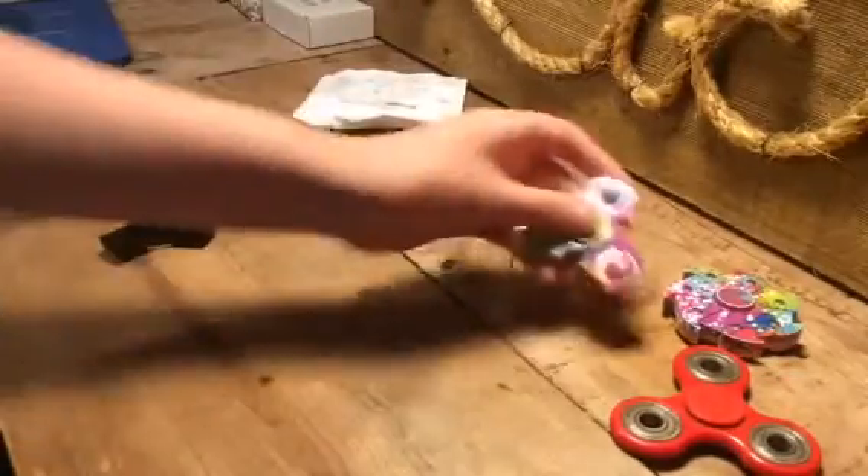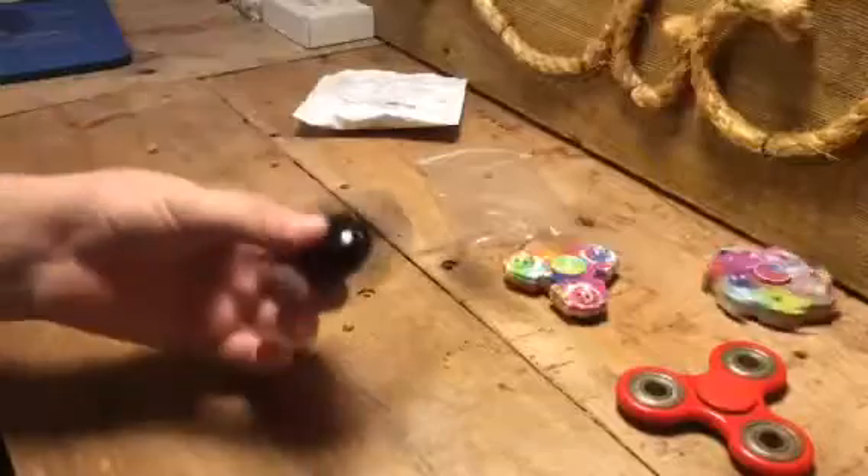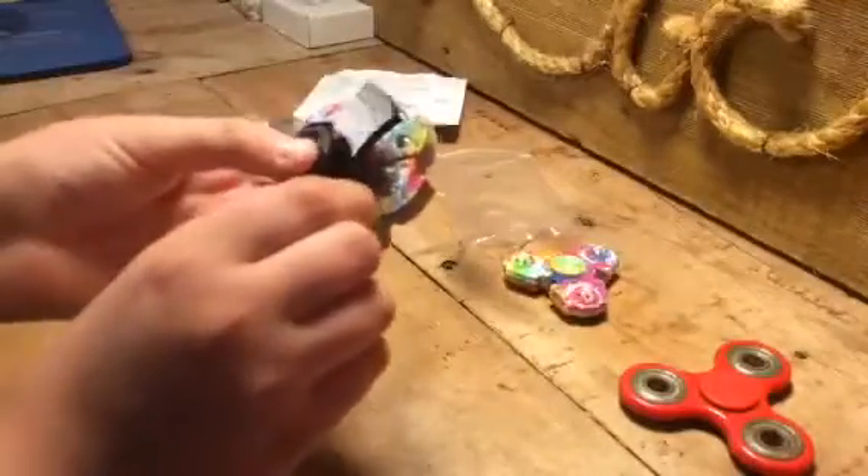I'm gonna put some WD-40 on this one, maybe this one and this one. It's as small as this one — it's actually as small as this one too because they're like the same size.